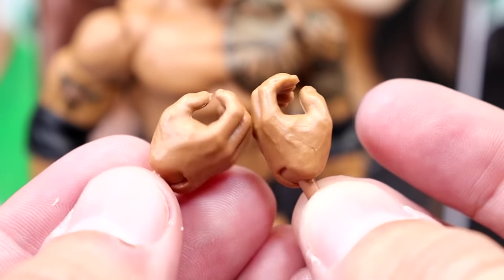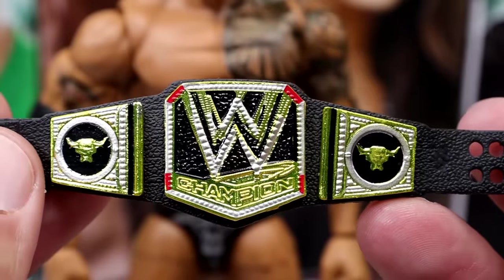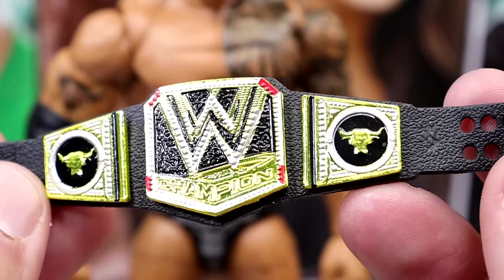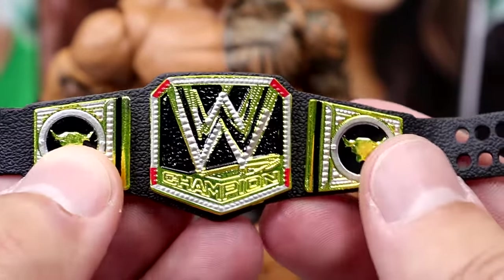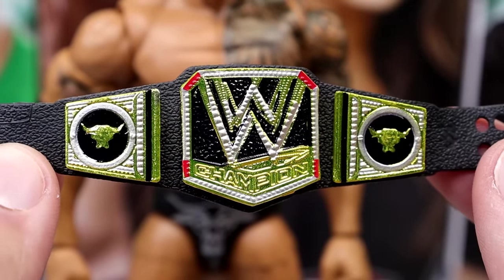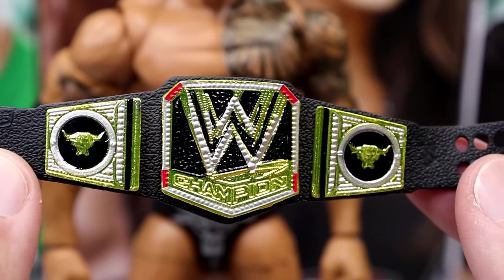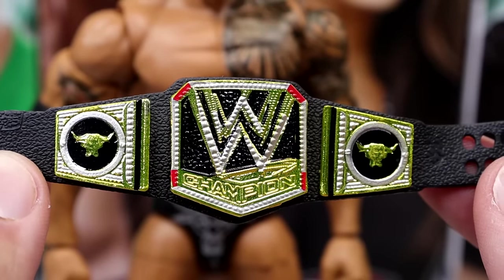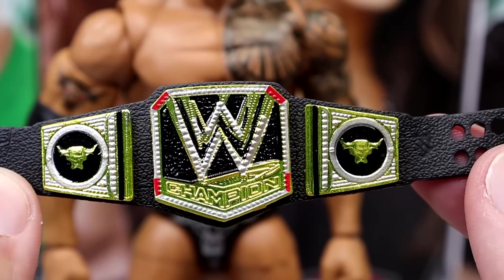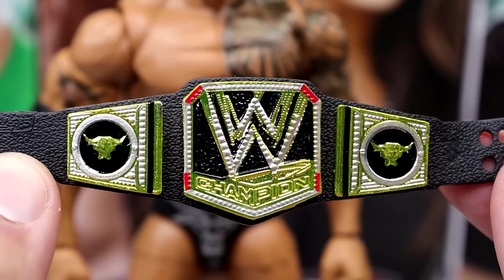Now this is not the right gear — it's not accurate having the Brahma Bull on there, and they didn't fix it. You get the Brahma Bull on both sides, which isn't accurate. If you're a Rock fan, that's going to bum you out — you'll probably paint over it and get a decal, which you shouldn't have to do. But he's got the standard knee pads and standard ring boots, which are good. I like this figure a lot. For his accessories, you do get mic-holding hands, interchangeable fists, and the 2013 WWE Championship with the Brahma Bull side plates.